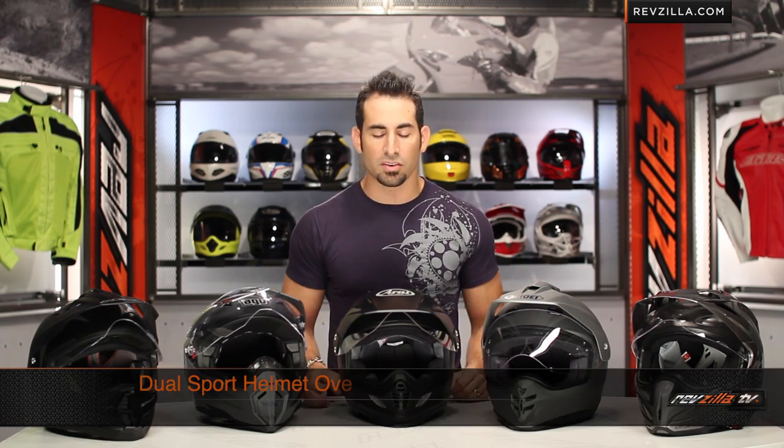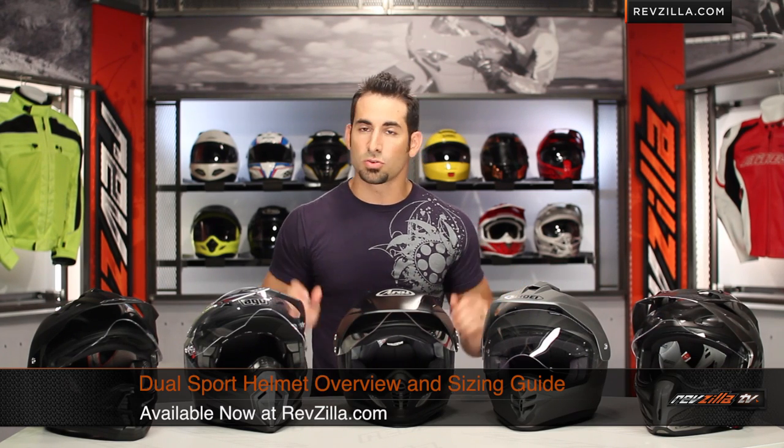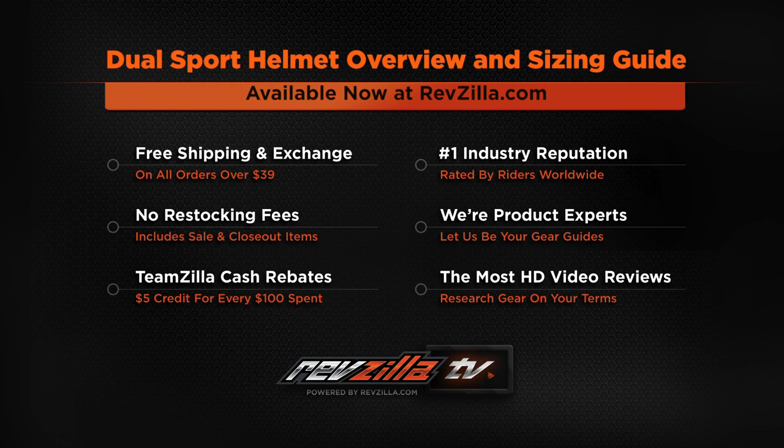Anything over $100 earns TeamZilla cash at RevZilla.com — our way to save you money on your next order by rolling it over. Look it up at RevZilla.com. You can find our modular helmet section at RevZilla.com/modular. I'm Anthony — shoot us a line with any questions. Thanks for watching our detailed breakdown of the dual sport overview and sizing guide at RevZilla.com. See you next time.